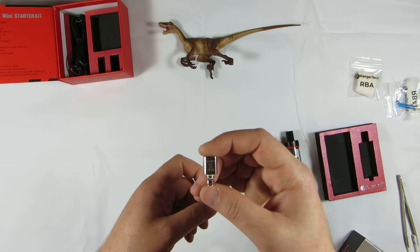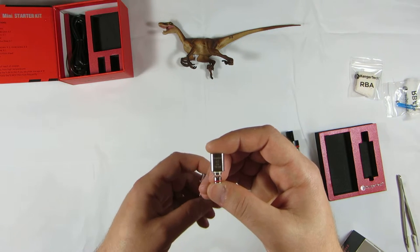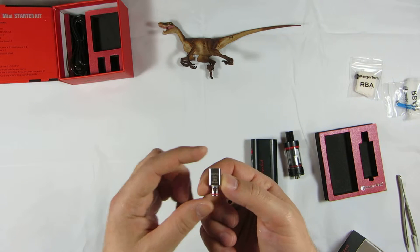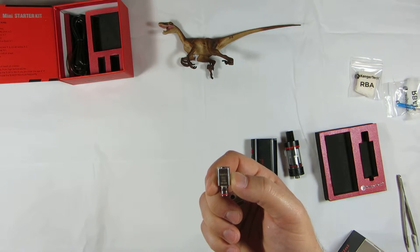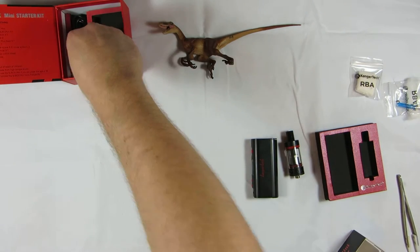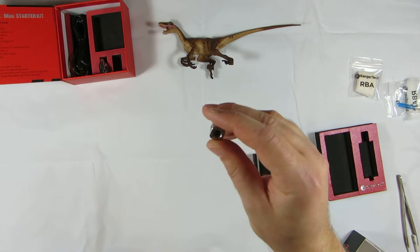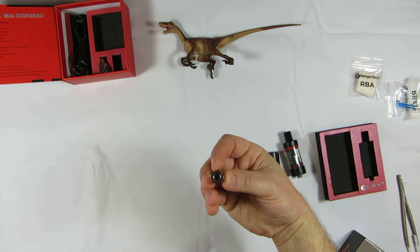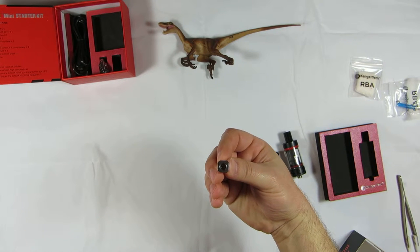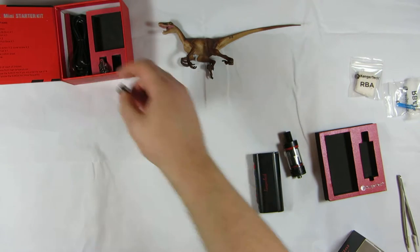One coil is 0.5 ohms and the other is 1.5 ohms. The 0.5 ohm recommends between 15 and 60 watts, and the 1.5 ohm recommends between 10 and 26 watts. The only thing I really liked about the coils is they changed them up — they're now set up as chimney coils, but I still prefer to build my own.